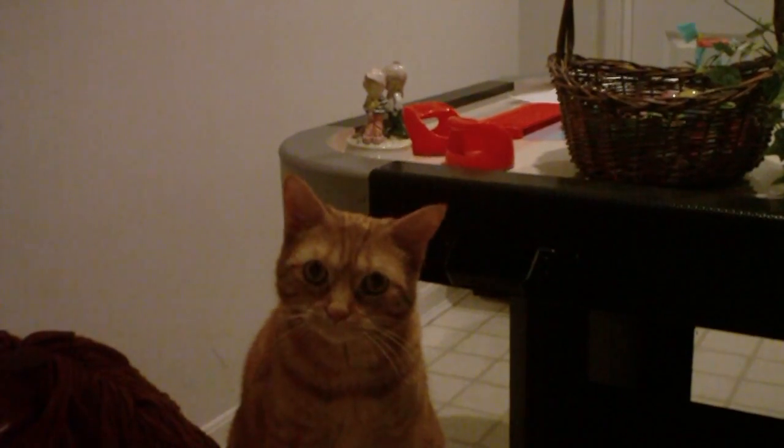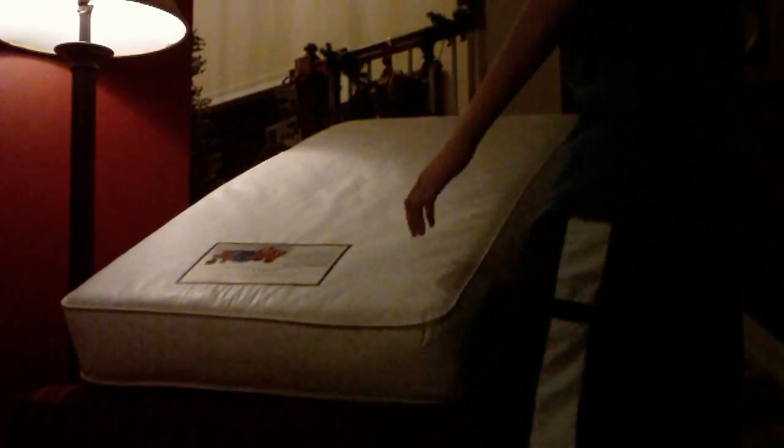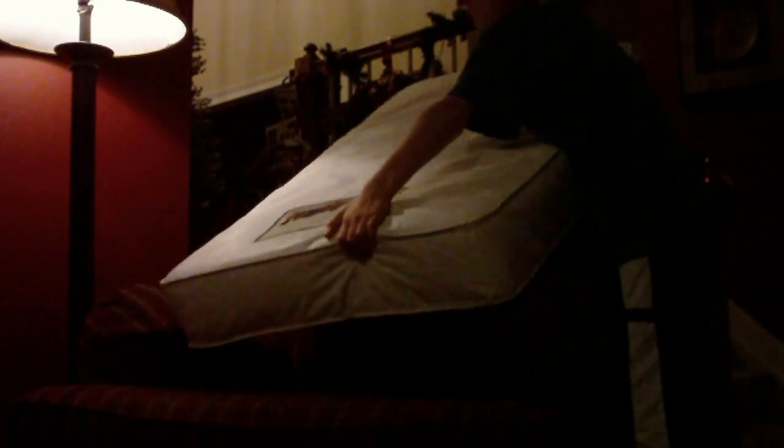But how does it work? Step 1: Find a chair. Step 2: Balance the Port-A-Cushion on your chair. Step 3: Sit down on your chair!